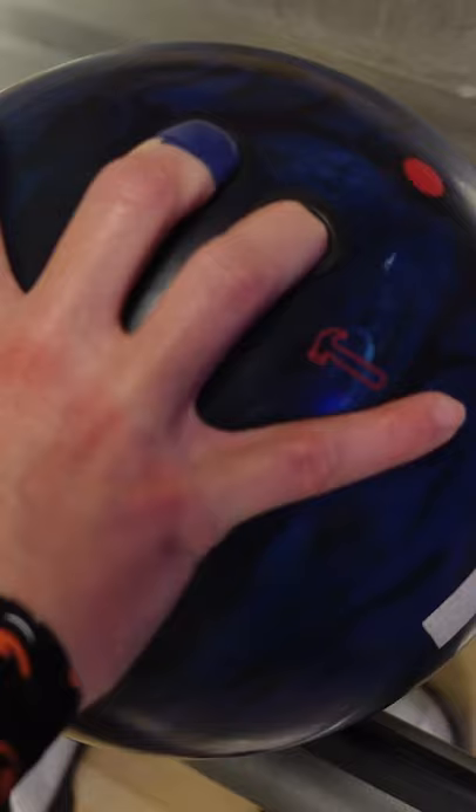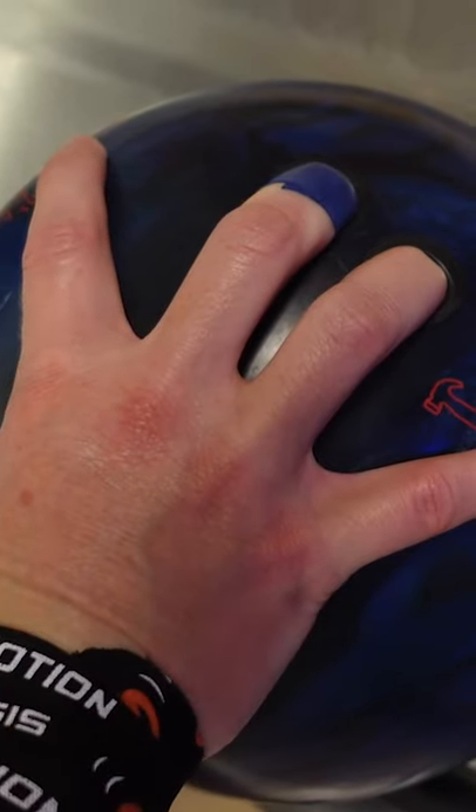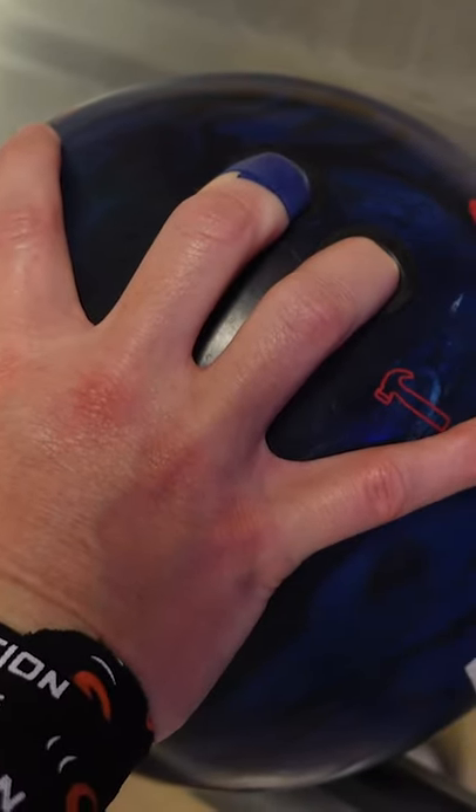A really good way to start working on this is to go back to those foul line release drills. Really start trying to work on coming up the back of the ball. I really try to spread out my fingers on both sides of the ball so that the ball is weighted evenly in my hand.